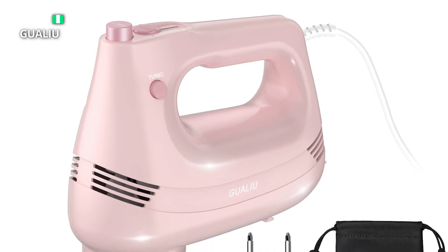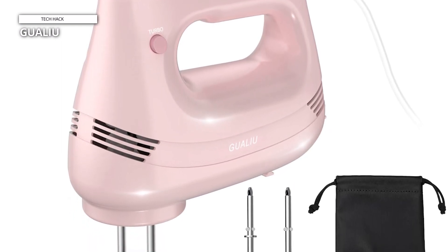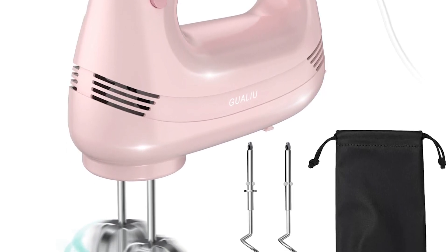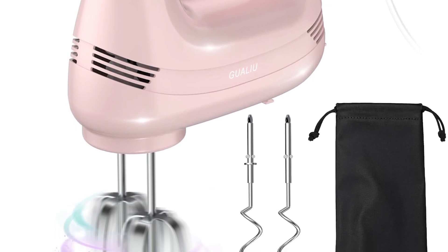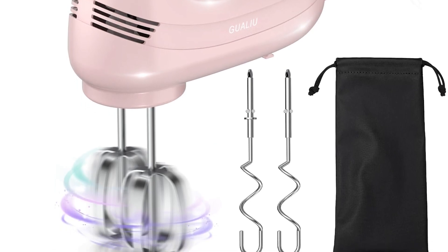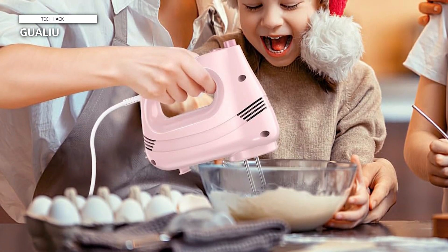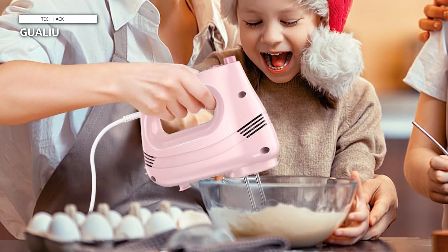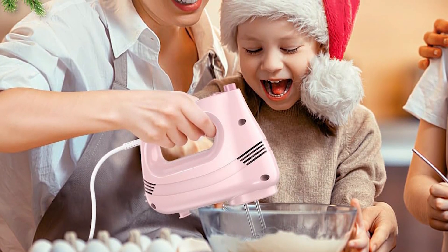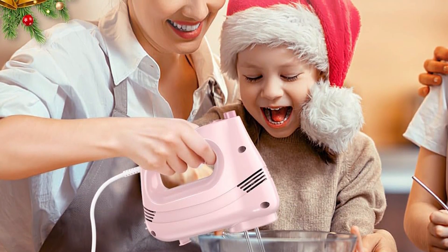Gwalyu. The newly upgraded hand mixer boasts a robust and silent all-pure copper motor, swiftly and delicately completing mixing tasks evenly, thereby saving both time and effort. Its two-way circulation heat dissipation function swiftly dissipates heat, extending the mixer's service life and ensuring safer and more enjoyable baking experiences. The one-click pop-up design facilitates quick replacement and cleaning of accessories. Its upright position design makes storage a breeze, conserving valuable kitchen space and preventing tabletop mess.